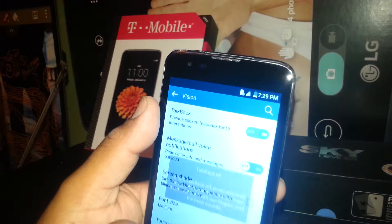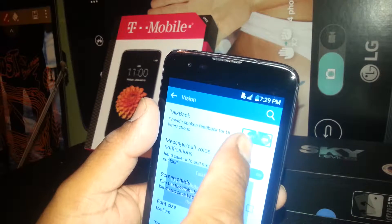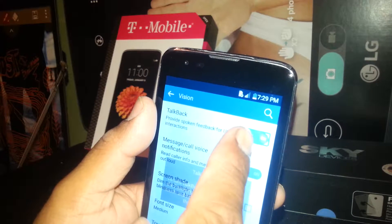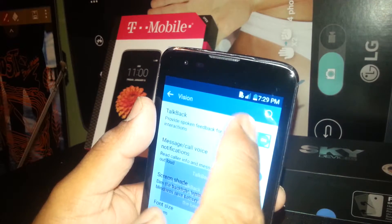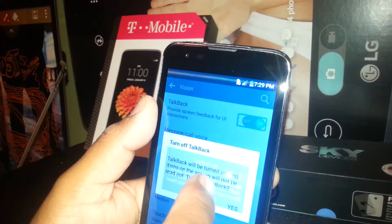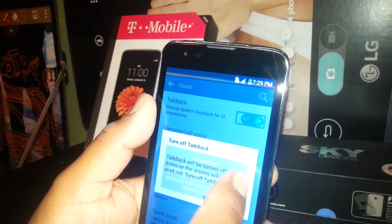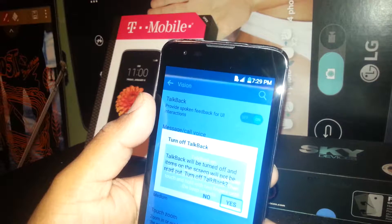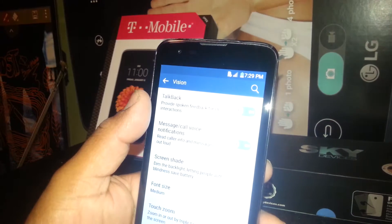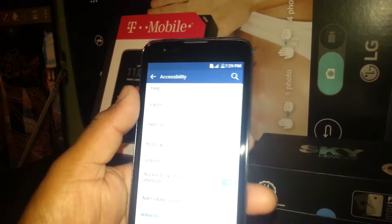Just select the top right corner of the screen where it says 'On.' Select and then double tap on the left side of the On toggle. TalkBack will then ask to confirm — it will say 'TalkBack will be turned off and items on the screen will not be read out.' To turn off TalkBack, just select Yes and double tap. TalkBack has now been disabled.